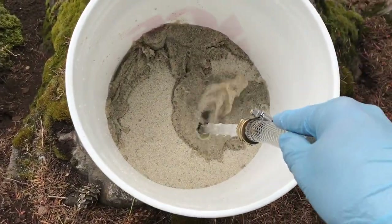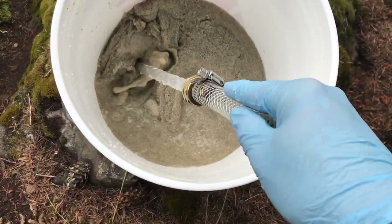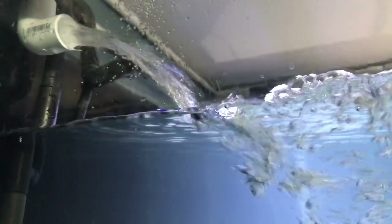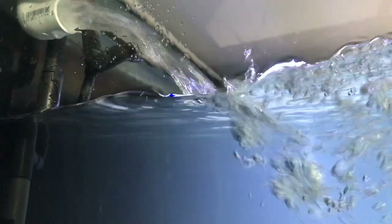In today's video, I show you just how nasty sand can be, show you how to add it, and then fill the aquarium back up with fresh water after the sand's in.